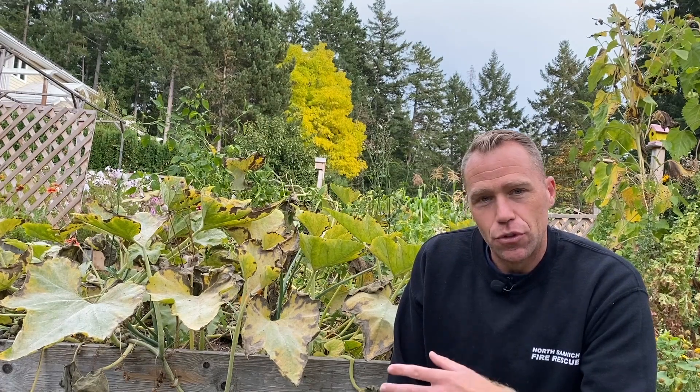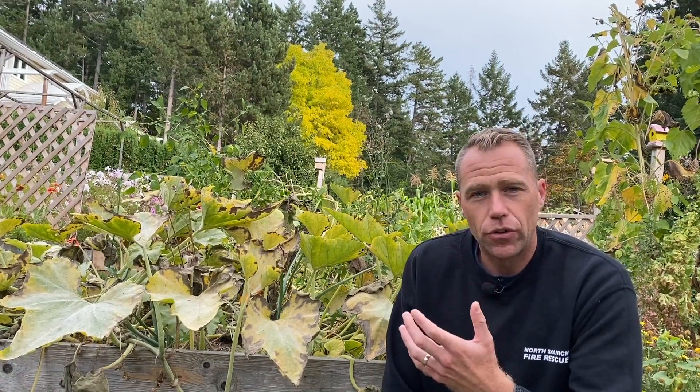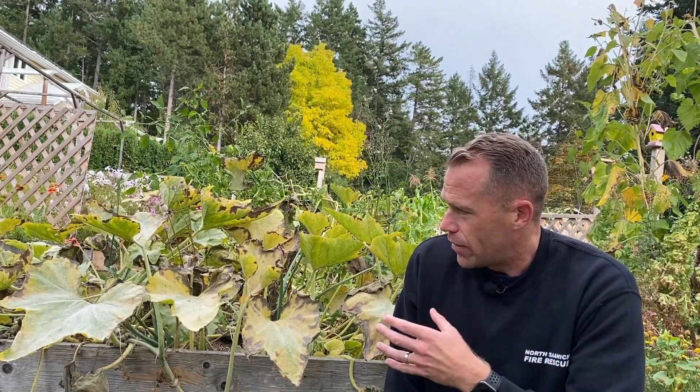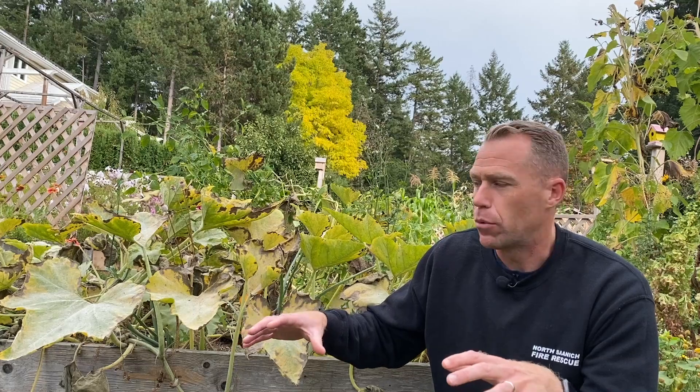Now is powdery mildew a problem? Well yes, in some cases it is — particularly in a greenhouse — and it can kill a plant if left unattended. But you also need to understand that there are certain circumstances where the plant is going to succumb to powdery mildew because of other factors. With the pumpkins here, it's a great example. As an annual, the plant's natural process is to have fast vegetative growth in spring to take over neighboring plants, have big tall leaves, climb and maximize light, because it's going to use a ton of energy to set its fruit.